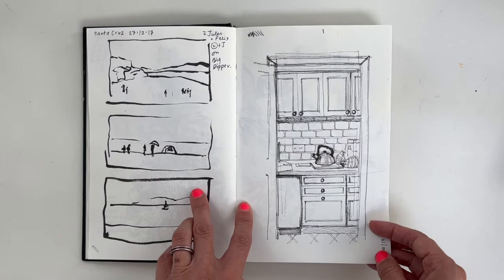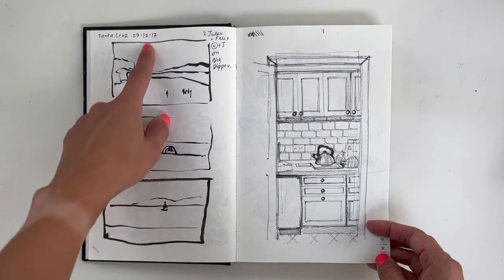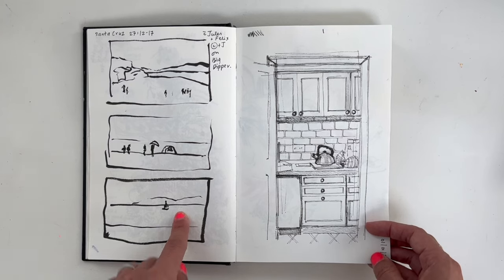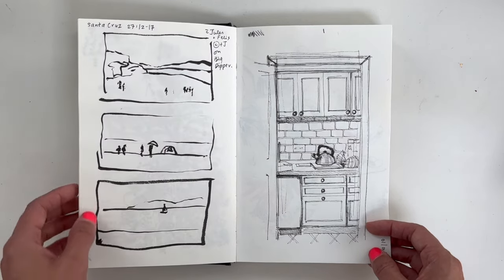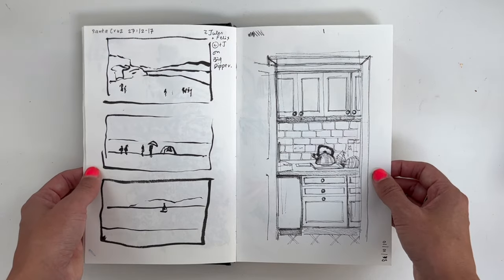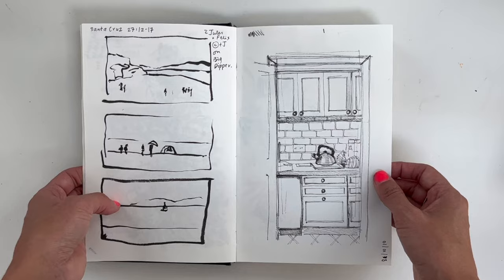Then I did take the sketchbook out and about with me. We went to Santa Cruz and the kids were small — drawing when you've got little kids running in various directions, you don't have long, especially near the sea and dangerous areas. So yeah, that was it from Santa Cruz.